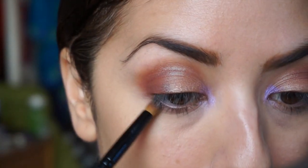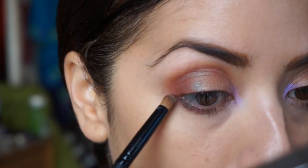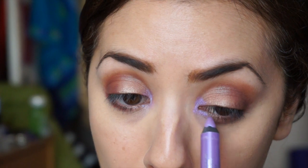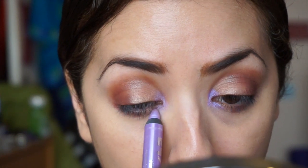I'm going to take that same color we used in the crease and put that on the outer corner of my lower lid, smudging that on both sides. Once I've done that I'm going to take the Morphine pencil again and kind of drag that over to meet it in the middle — it just creates a nice effect there.